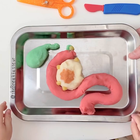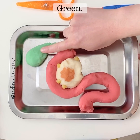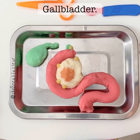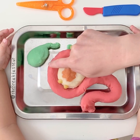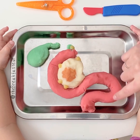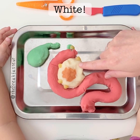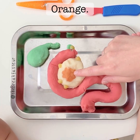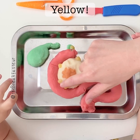Here's the specimen from the Whipple procedure we just did. What color is this? Green — that's the gallbladder. This is the part of the small intestine called the duodenum and a little bit of the jejunum. This is the pancreas — it's white. What do you see in the middle there? It's orange — that's the cancer.